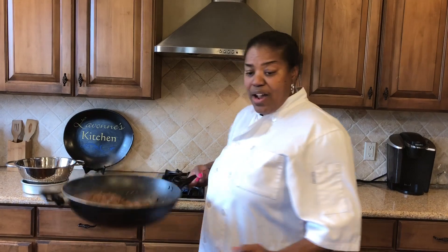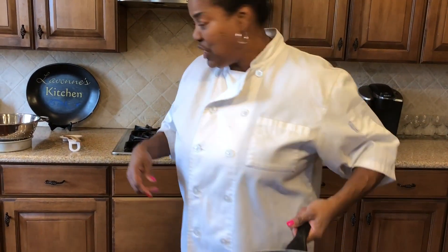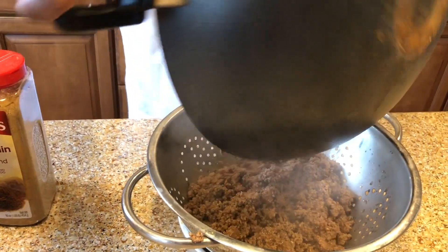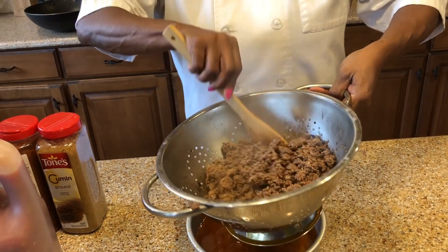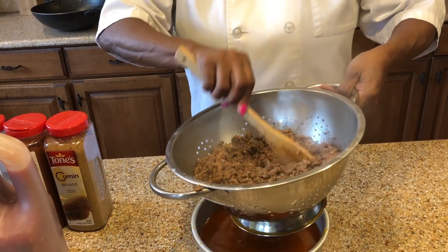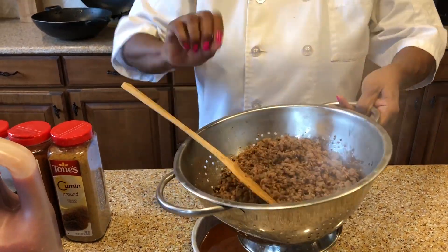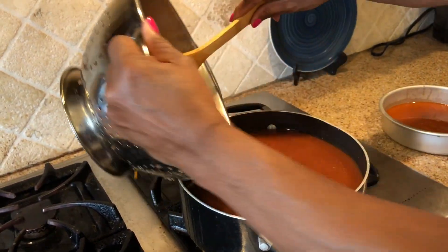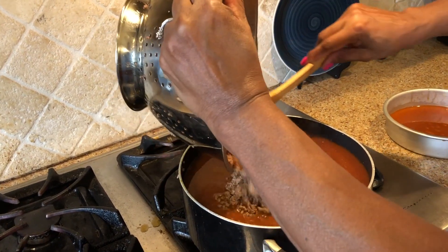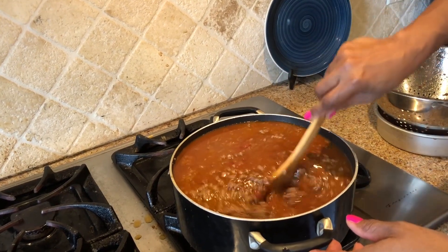Okay, so my ground beef is ready. It's seasoned and it has a lot of juice in it, so I'm gonna drain the juice and then just put it inside my chili beans — put it in a strainer and let that drain, get as much juice out of there as possible. Then I'm just gonna pour this in the pot and let that simmer for 20 minutes.